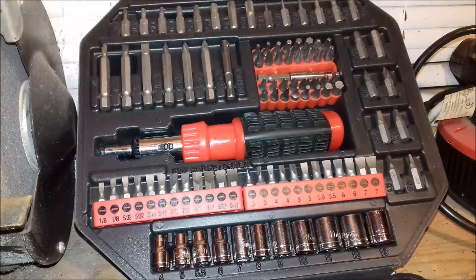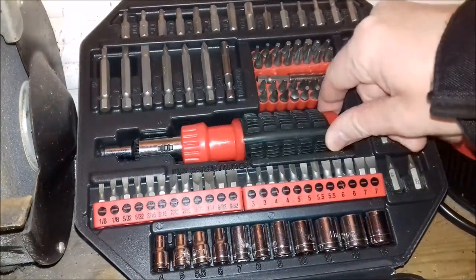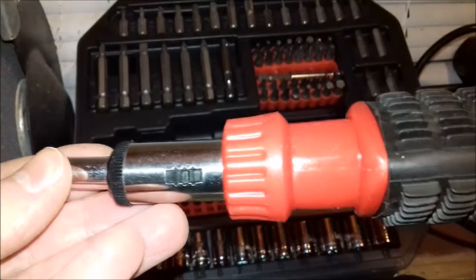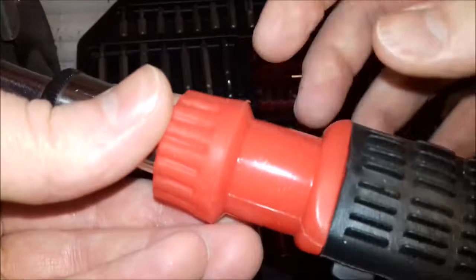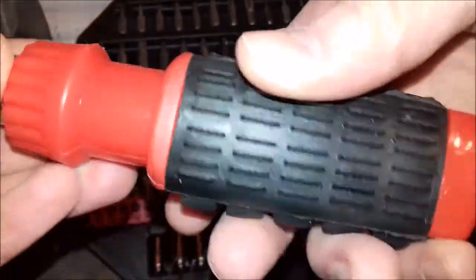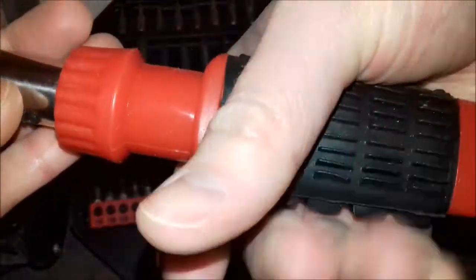Taking a look at the actual screwdriver, I'll be honest — it is very cheap looking to the eye and very cheap to the feel as well. It is the switch type of ratchet screwdriver, which I do prefer over the spinning-parts-of-the-handle type. There's also a good chance with switch types that you can keep it completely still, like a normal screwdriver.